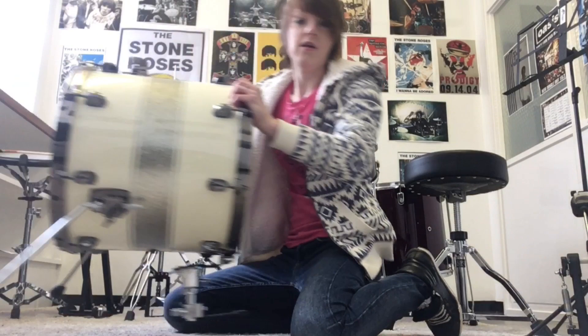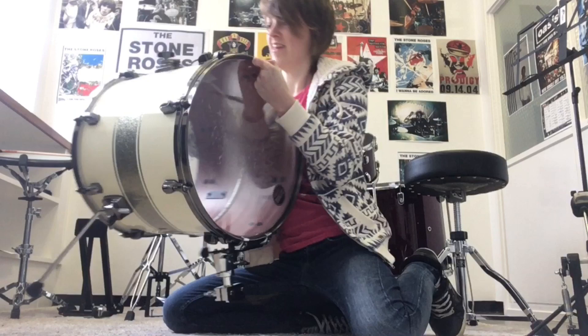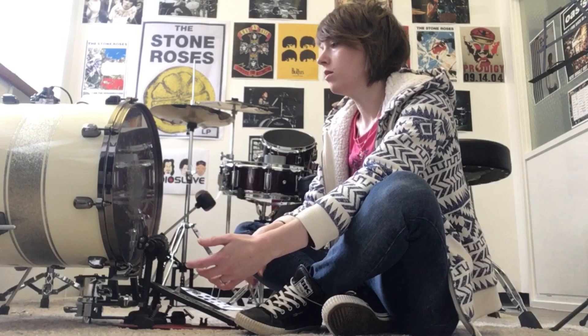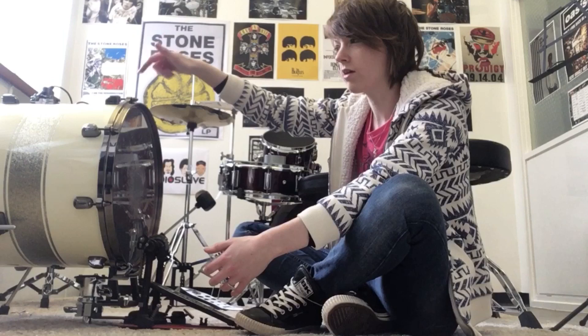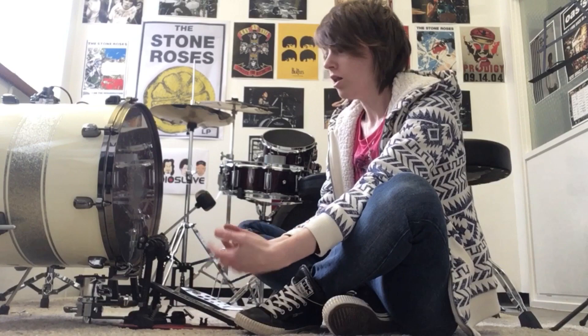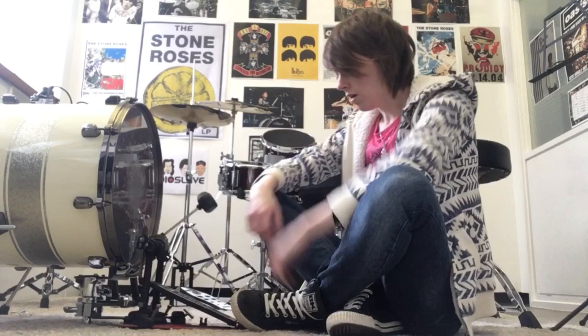Here we have a floor tom bass drum. So I'm back. I've put my Dropbox Shop 5000 pedal onto it now. I've done a few tweaks — put a little bit of stuff to dampen the resonance. I took the resonance skin off just because I felt like it was ringing a little bit, you know, with the nature of how a floor tom is — it's a little bit smaller and a little bit deeper. So it's kind of along the lines of what I want it to sound like, but it's pretty cool. It's pretty effective.